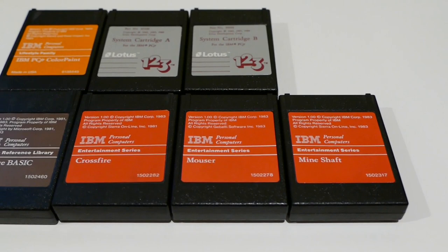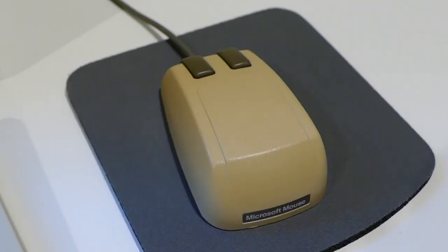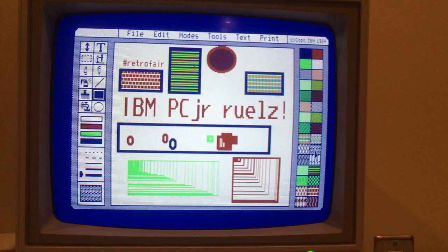Several software titles were produced as cartridges, which included a dual-cartridge Lotus 1-2-3 and IBM PC Junior Color Paint, which could use the new Microsoft serial mouse.